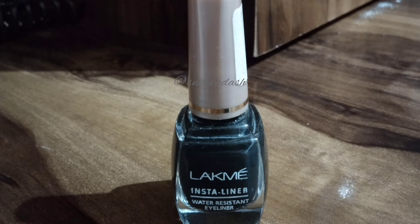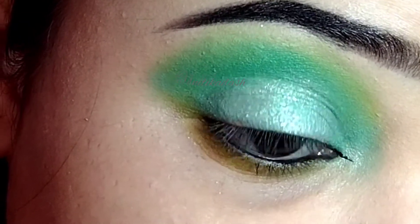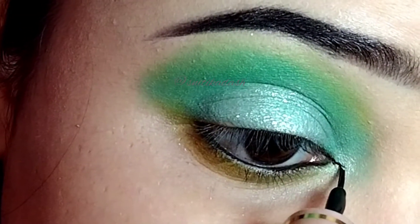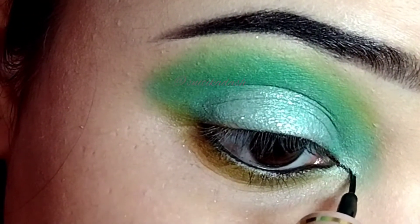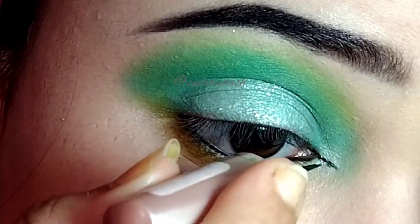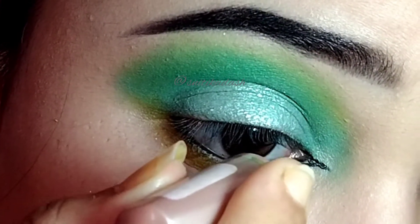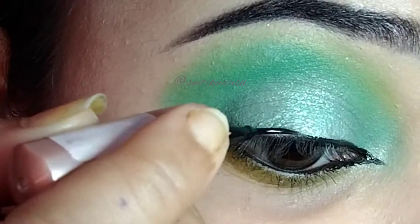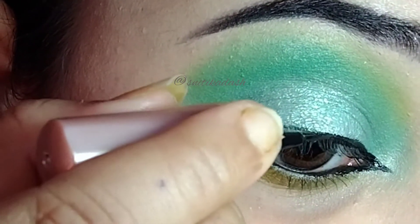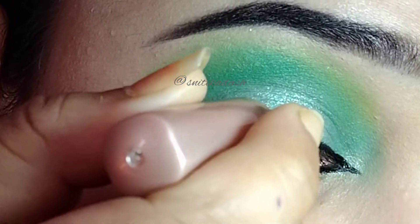Then I am going to take this eyeliner and first I am going to create an inner corner wing. After that I am going to apply a decent coat of it on my upper lash line. I will also create an outer wing with it.